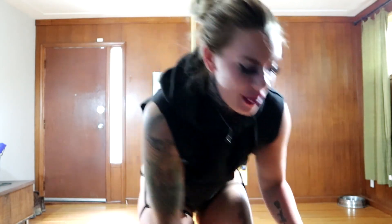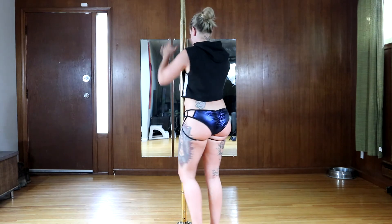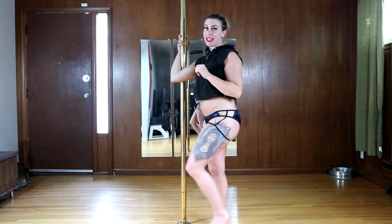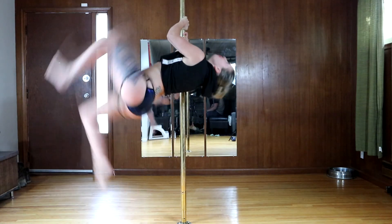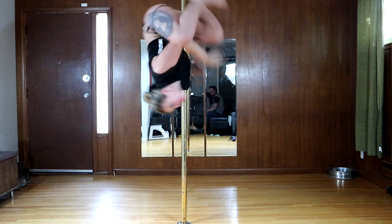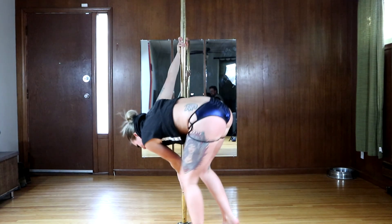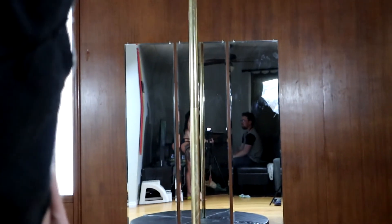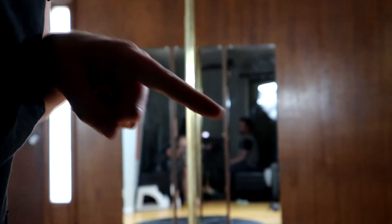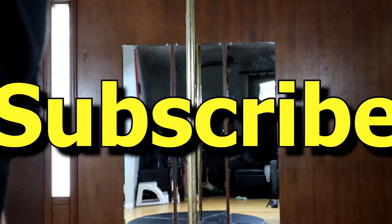I hope you guys enjoy watching me fail at trying to get a move as much as I do — that's why I record everything. I can't remember which side is my good side today. Ow, my ankle! I love that you can see my boyfriend playing Minecraft in the background.